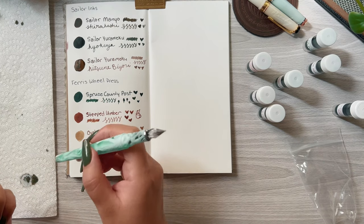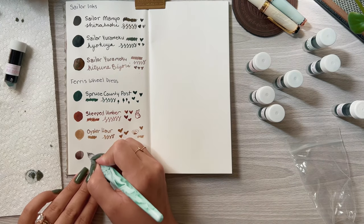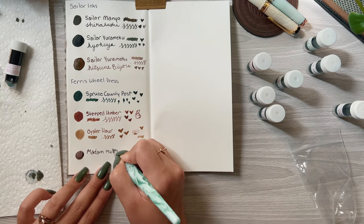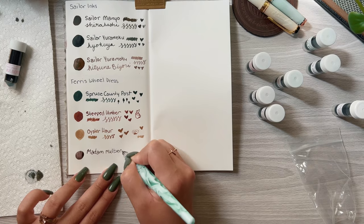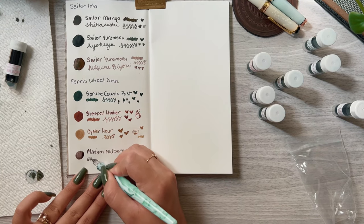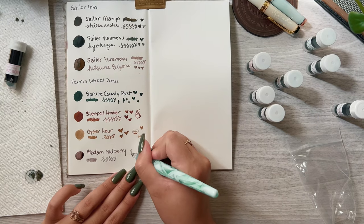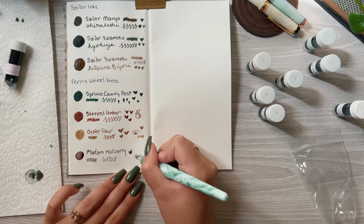This Madame Mulberry is very interesting. While it's wet it almost looks a little gray, but once it dries it turns into a beautiful dusty purple color, which I feel would go nicely for the fall and winter months.